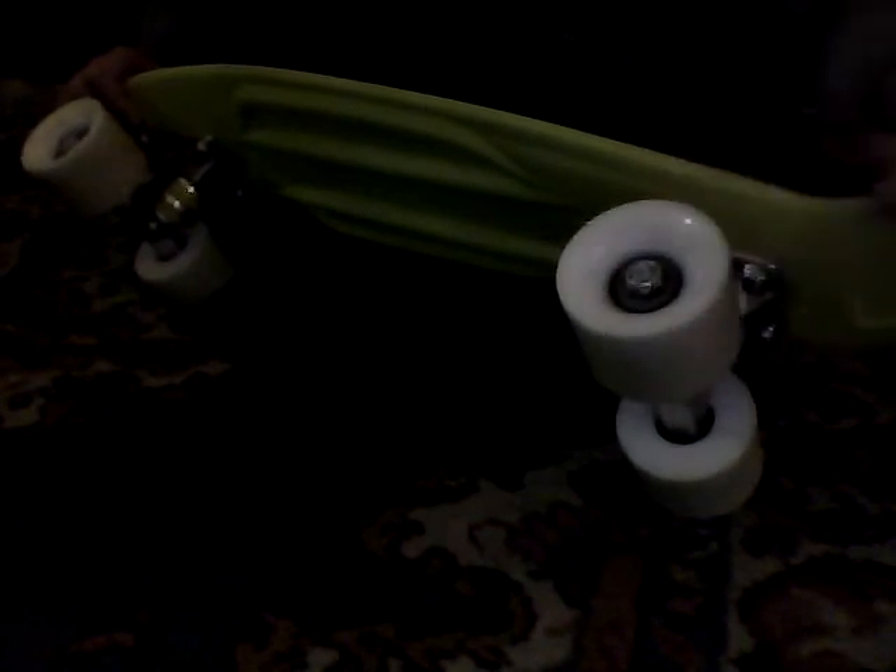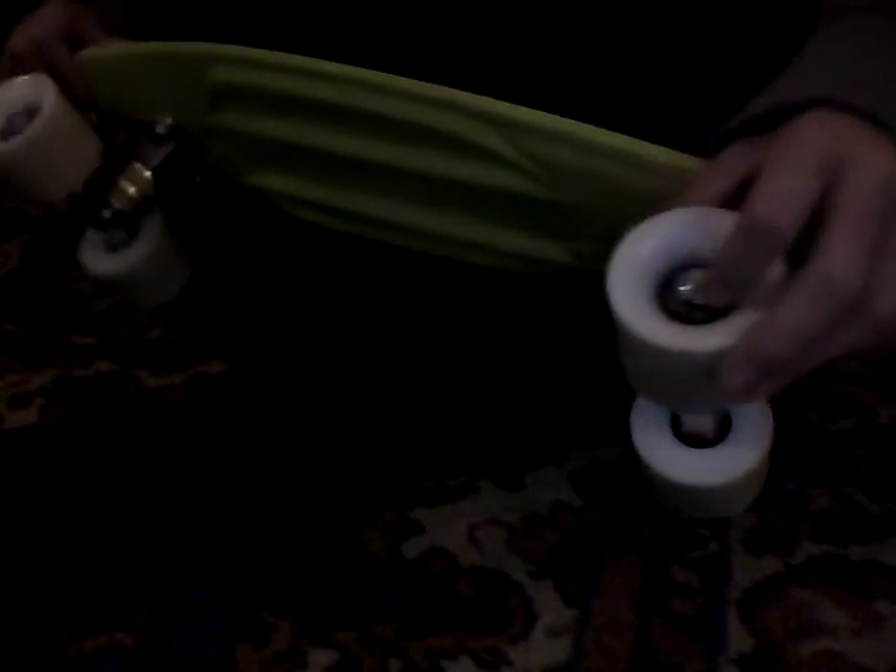Penny boards have special penny wheels. You can loosen the bearings — mine's pretty new, but I recommend loosening the bearings, otherwise it's not very fast.